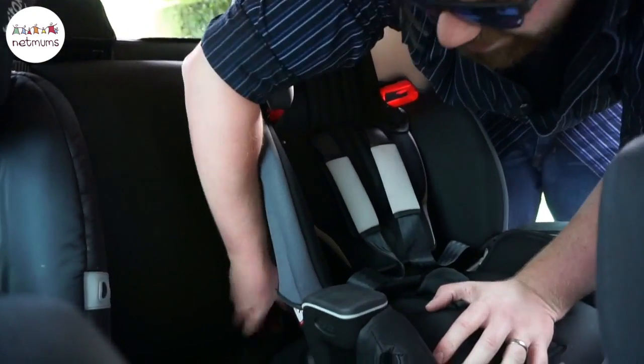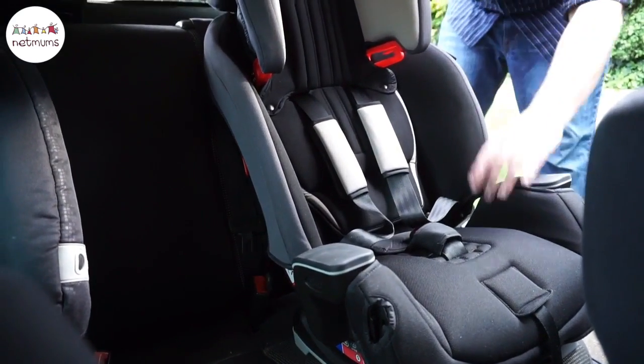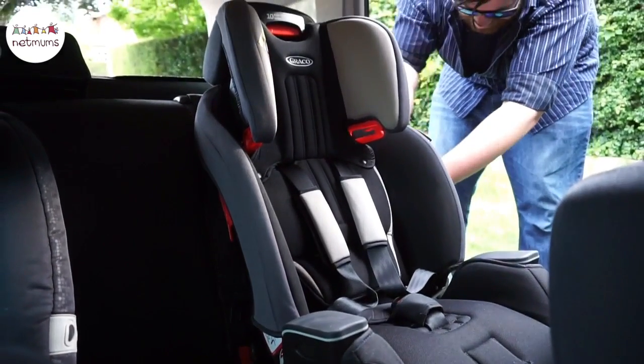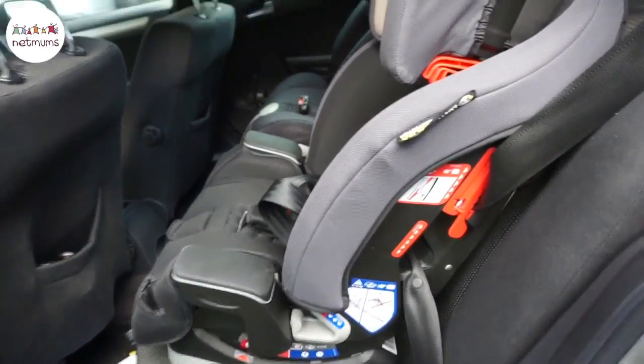Reading instructions takes a few minutes, but the install itself was really quick. He's just made sure that there is no looseness left in the seat belt, so the seat is installed.